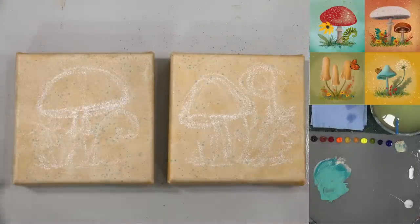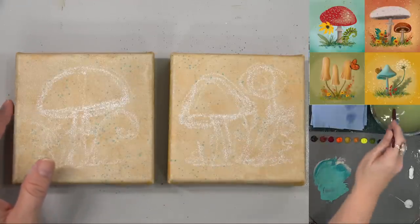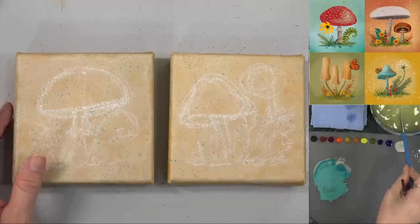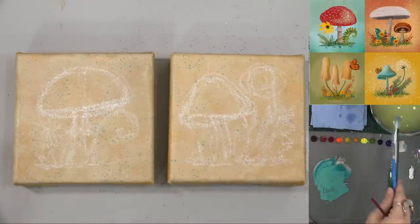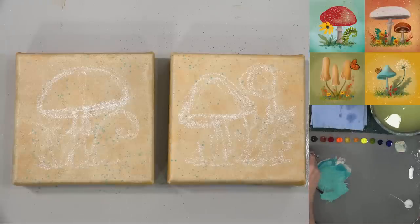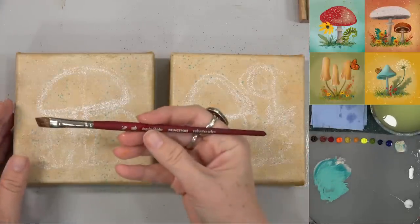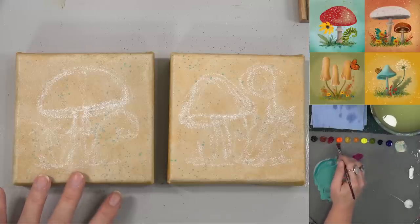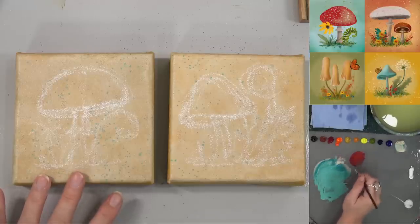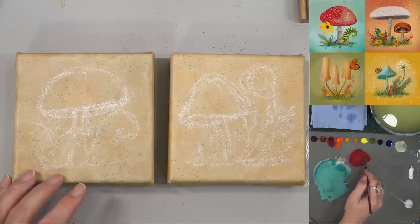I'm just using regular school chalk for this — nothing special. Something water-soluble is what I would say; chalk or Cretacolor, something like that will work best. I'm going to keep my brushes wet while I work so they don't dry out. I think I'm going to start with the 3/8-inch angle brush and we'll just fill in our red. If you have a red that you like and don't want to use these colors, use whatever floats your boat — it's just going to be different.